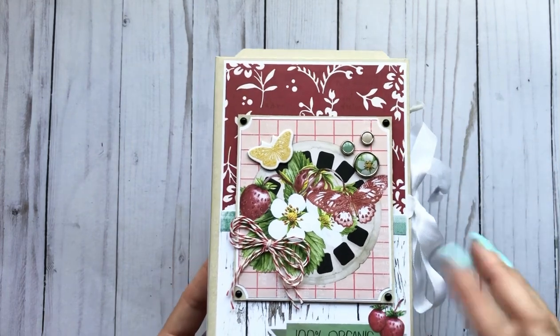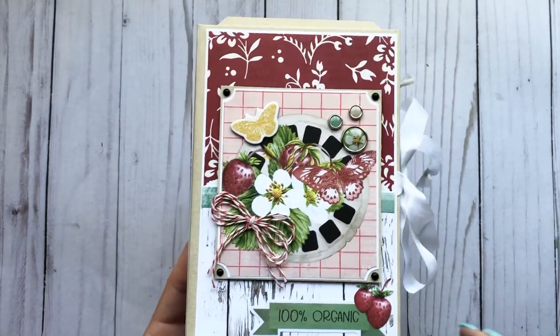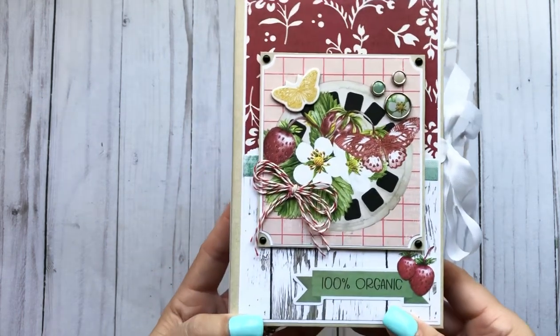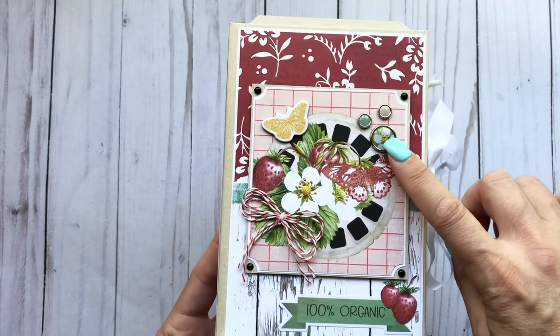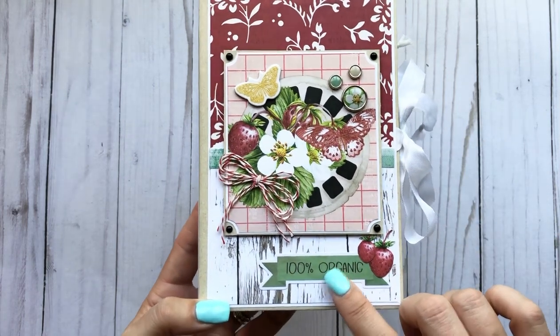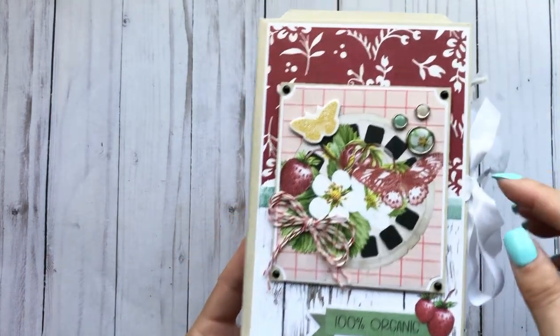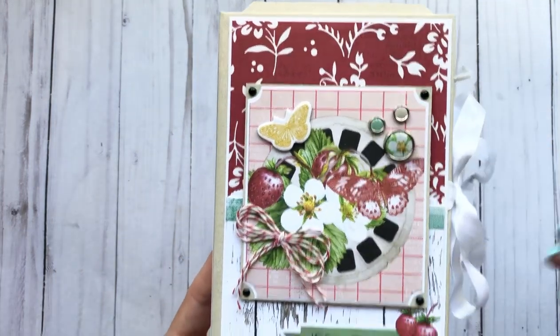These are all done with scraps — I did not have any full sheets left from my first project, so this was all with scraps. I did use some of the sticker brads, the ephemera pieces. I had some twine in my stash and some enamel dots. I used my corner chompers here and matted everything in white.